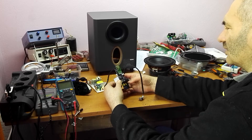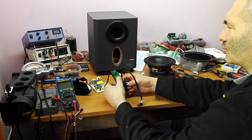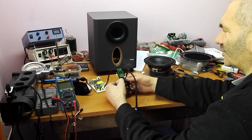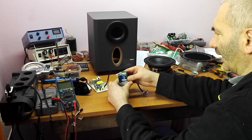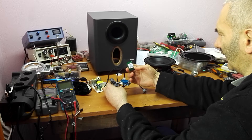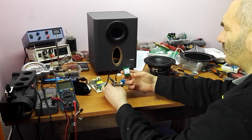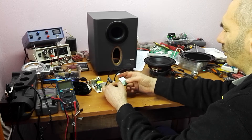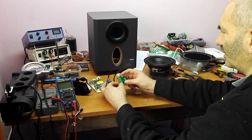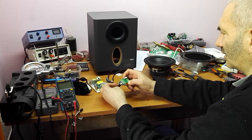My first idea was to take this apart and replace this module with a Bluetooth module. I will put the part number in the description, but it's a Gigawit wireless sound-and-light module. I found the datasheet for this module on the internet and found out that it's not a simple module — it has I²C communication and it's very complex, and this output is digital, not an audio signal.